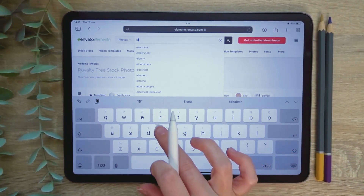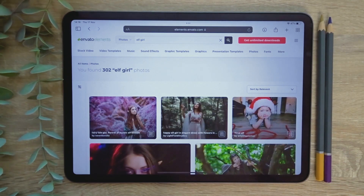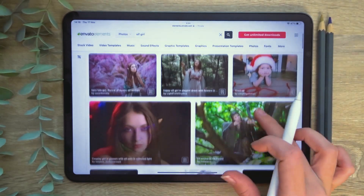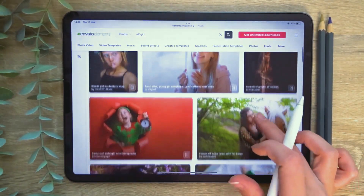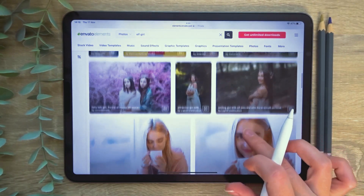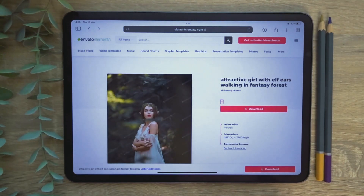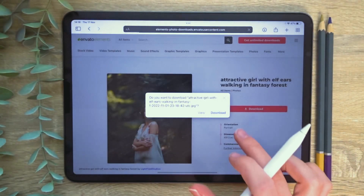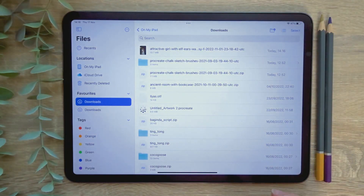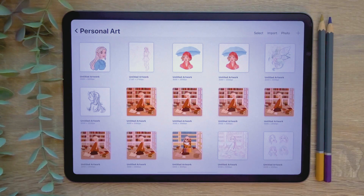I'm going to filter my search to photos and then type in my keywords. I want to draw an elven girl so I'm typing in elf girl. You can then scroll through the results until you find the photograph that you'd like to draw from. Once you've found your image, click on it and press the download button. This will save the image to your files app. From here you just need to unzip the image and press the icon in the top right of the screen to save it to your photos app.